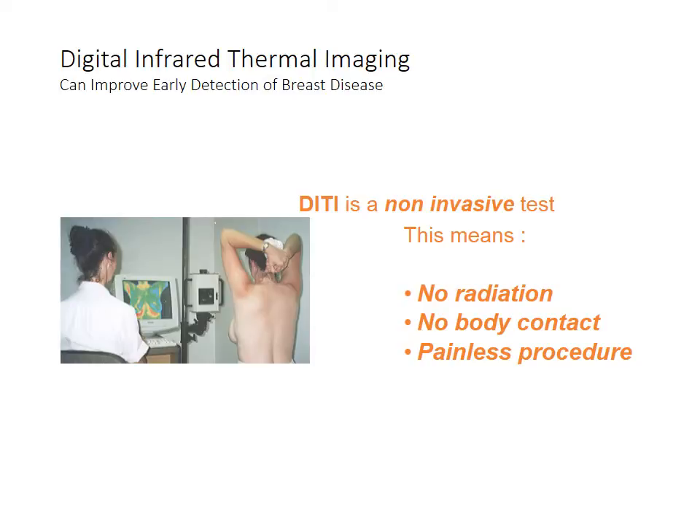In this picture, you're seeing a woman standing in front of the thermogram unit, which looks like a camera, but it doesn't take photographic pictures. It takes temperatures and turns them into a colored, almost psychedelic-appearing picture.